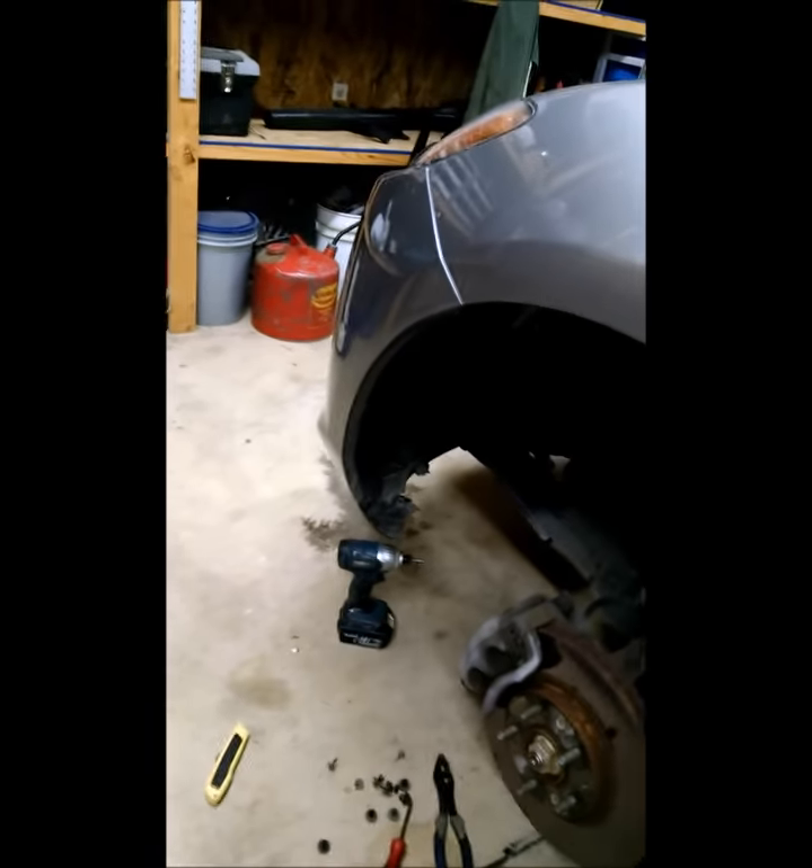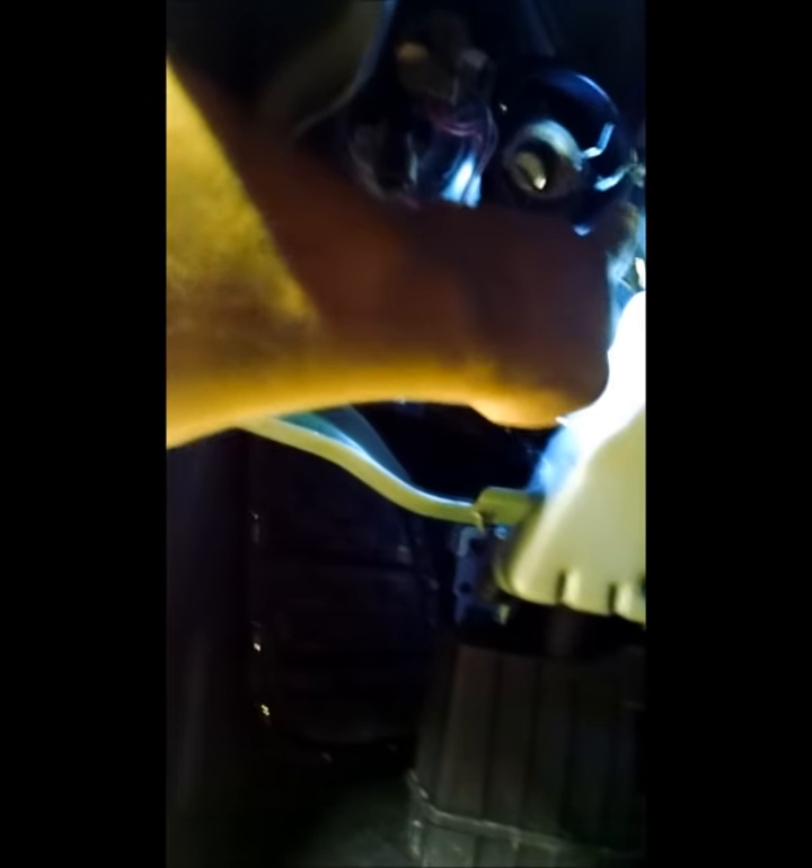It's bendable enough that you can bend it back without kinking anything. Let me swing back here a minute, grab the flashlight, and show you the area where it's located. That is where it's located there. Now if you can see, there's a little spring clip here and this is what gives it all the trouble.